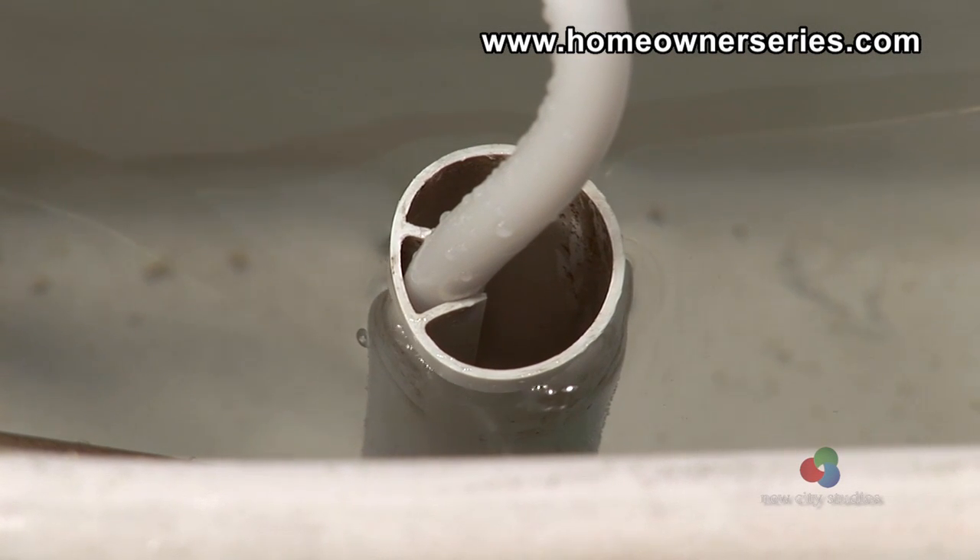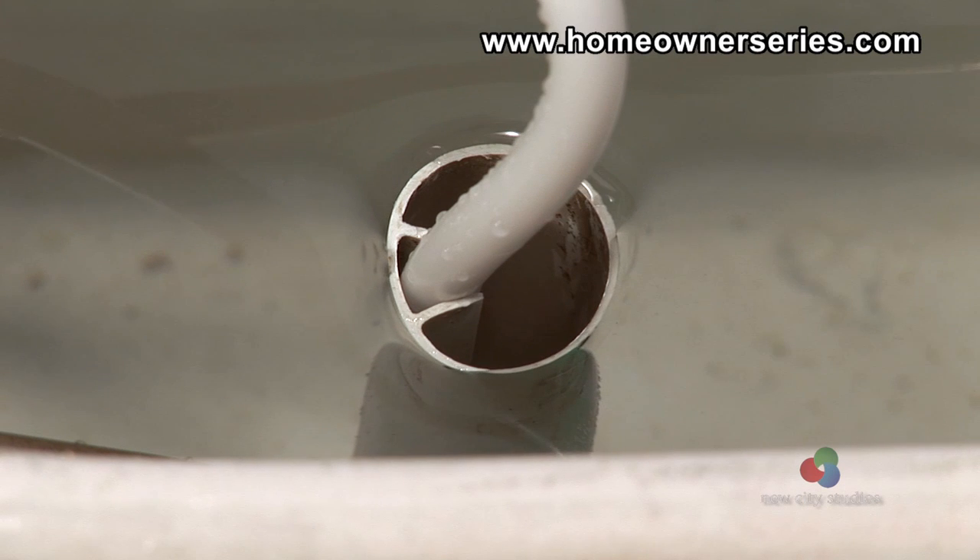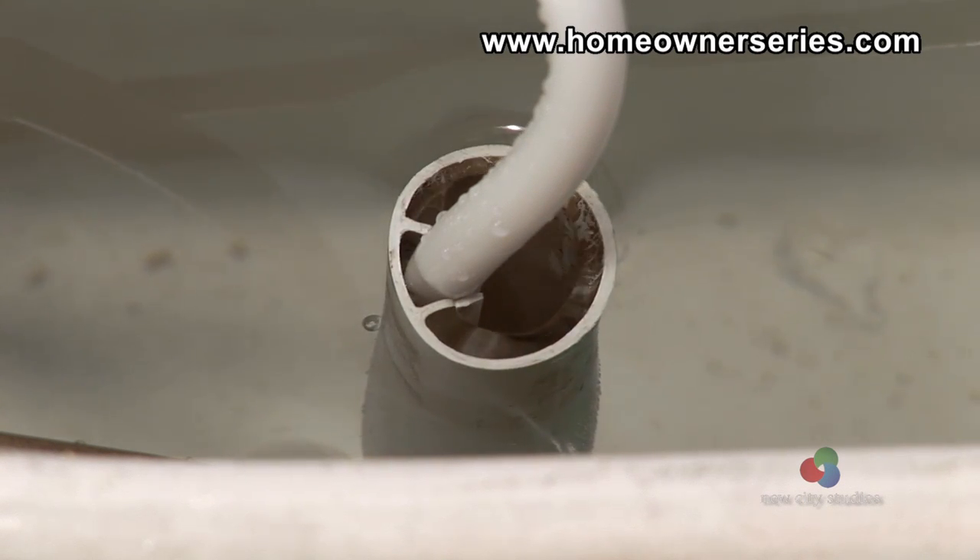Given that this assembly controls the water level in the tank, it is easy to recognize that when water constantly drains into the overflow tube of the toilet, the problem is directly related to the ballcock supply valve and float ball.